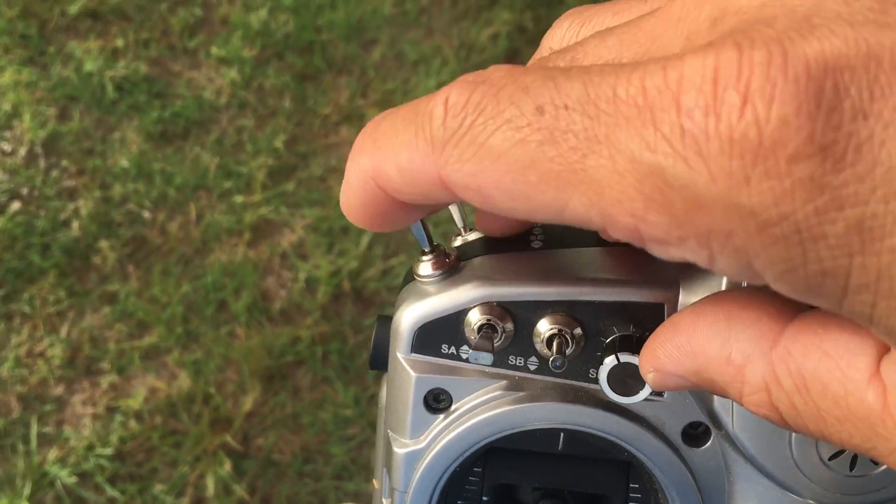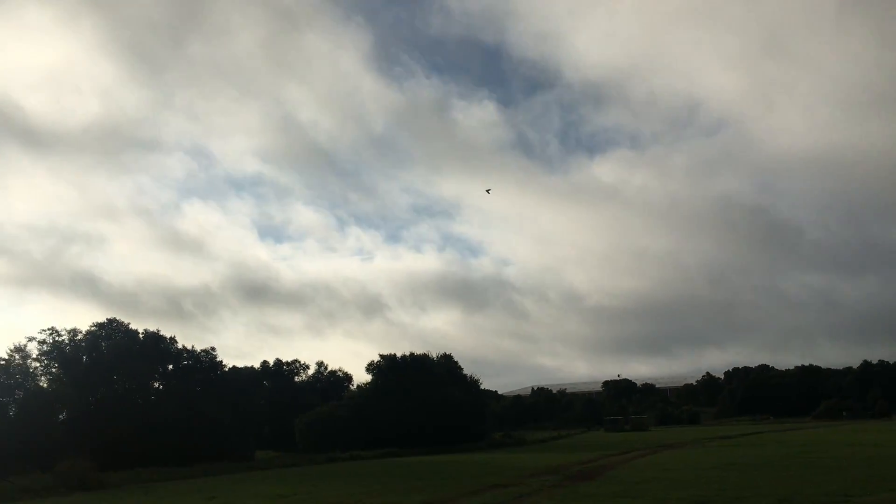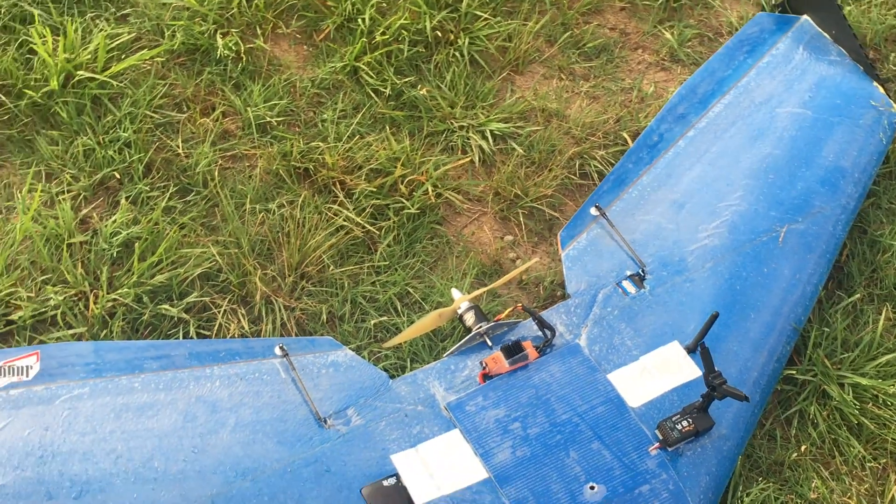Fly-by-wire A — we're going to toggle into RTL. Here we go. And the Juggernaut is coming back. You'll see here it'll start to loiter around our home location. It is gaining altitude just because I was flying so low. It's right here overhead. RTL is working nicely — it's just going to continue to loiter. So what I'll do is switch into fly-by-wire A mode, take control, and bring it in for the landing. And we're back on the ground.